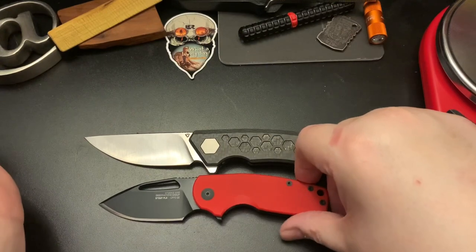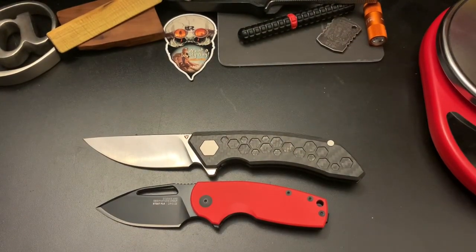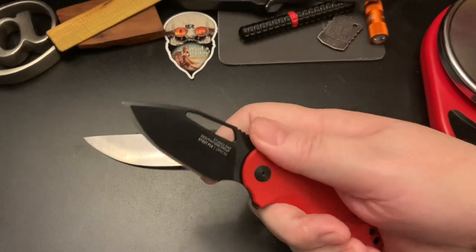Let's compare it to the SOG Stout. If you're familiar with the SOG Stout, you can get a full grip on it because it has a front choil.